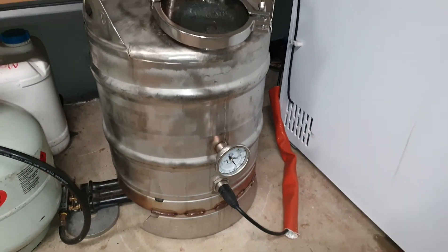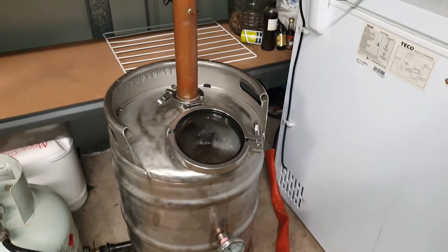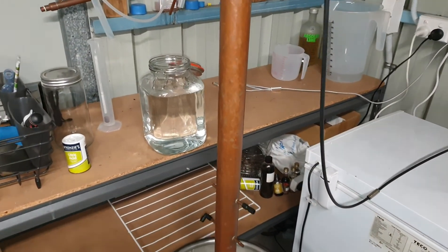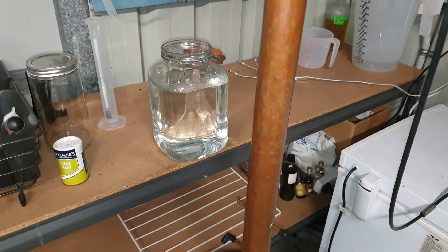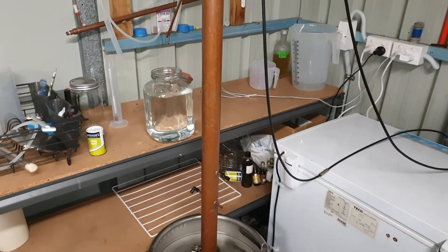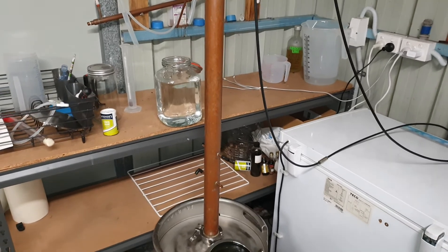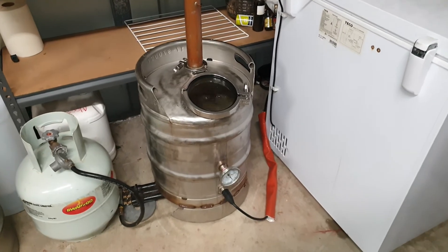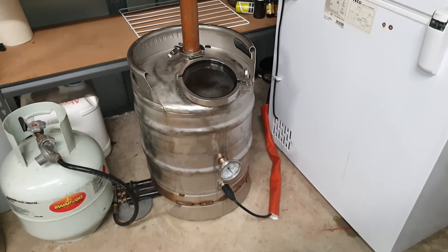Coming towards the end of the run, I should achieve about 4.3 litres at 98%, which should water down to roughly 10 litres at 40%. So that's not a bad effort. Thanks for watching.